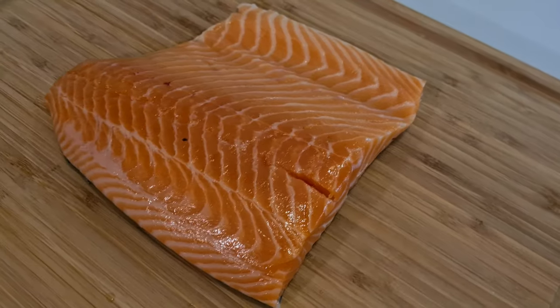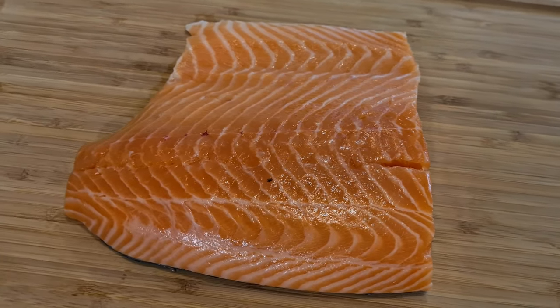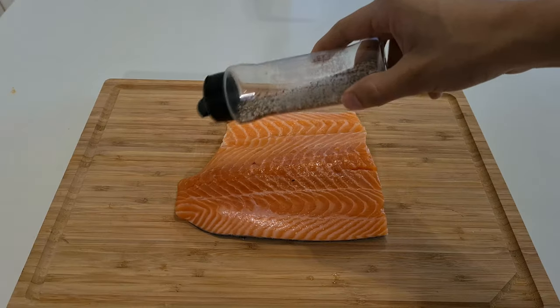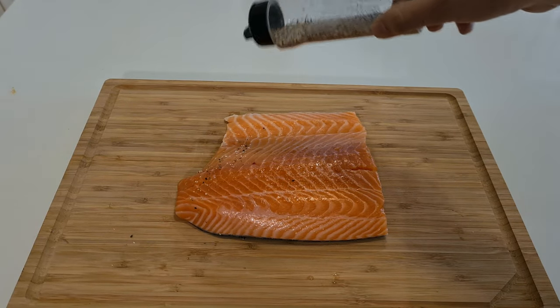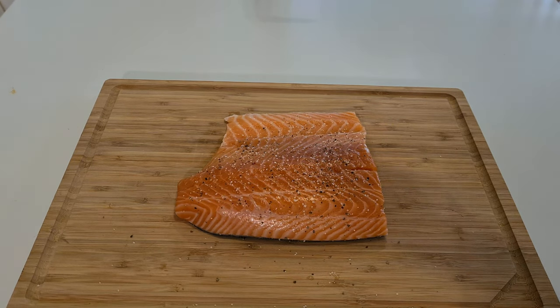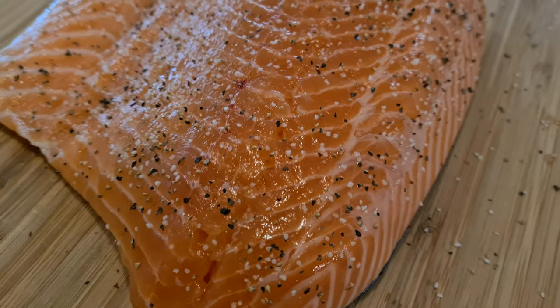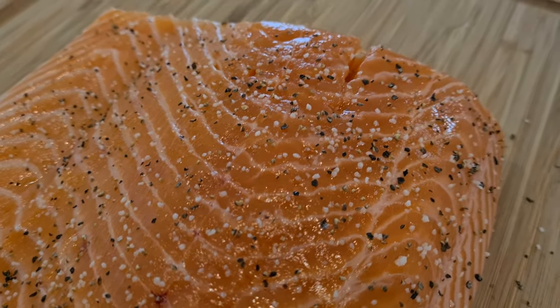I have here one kilogram of salmon. If you can get a larger piece that's going to be better, but I have a small family so this is just enough for us. The first thing you want to do is put salt and pepper on top of your salmon. My mixture here is just equal parts of kosher salt and ground pepper. Once you have it covered, I would suggest you put it in the fridge for at least 30 minutes.